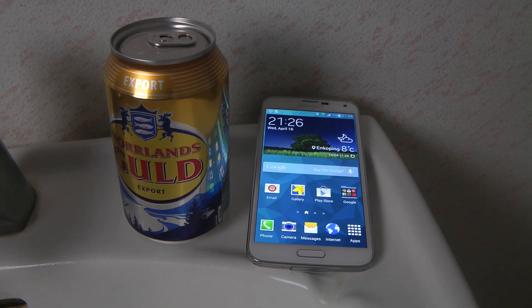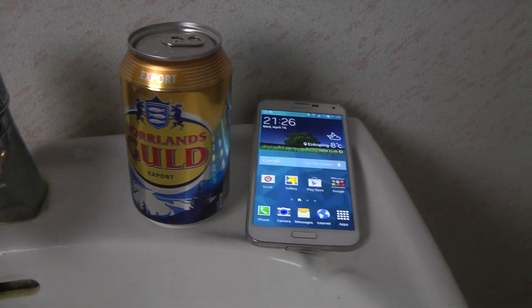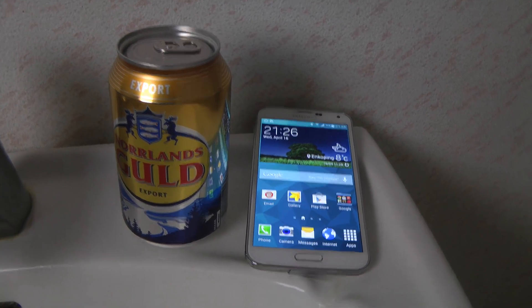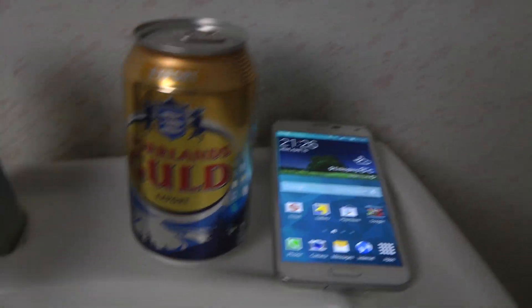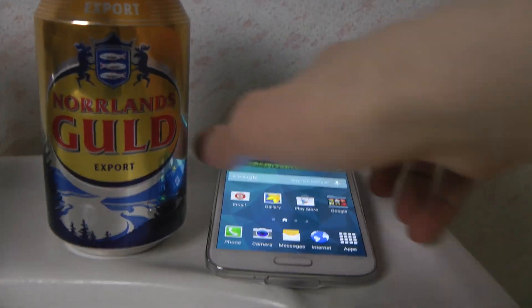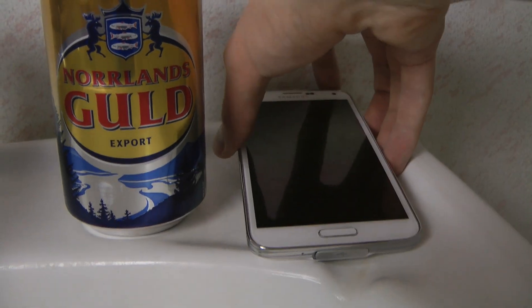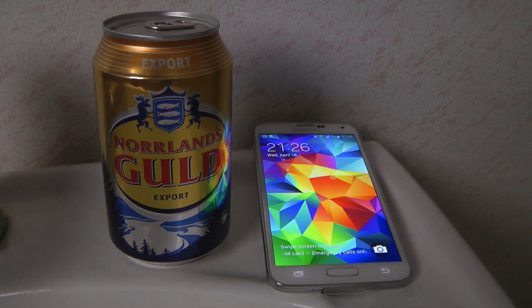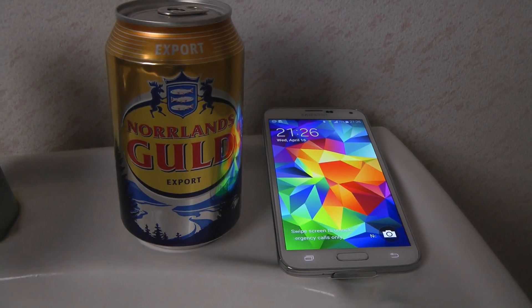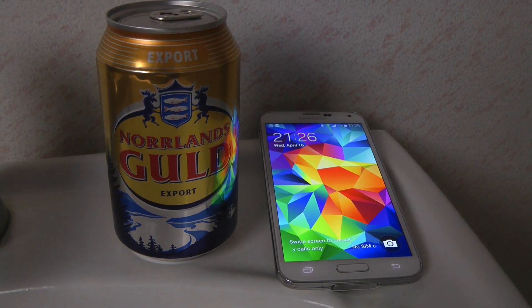Hey guys, so today I wanted to do a beer test here with the Galaxy S5. We do have some beer — still a normal, simple beer. It's not the biggest size beer, but it could still be some fun to play around with and see how it works. So yeah, let's begin here and do this little fun thing.